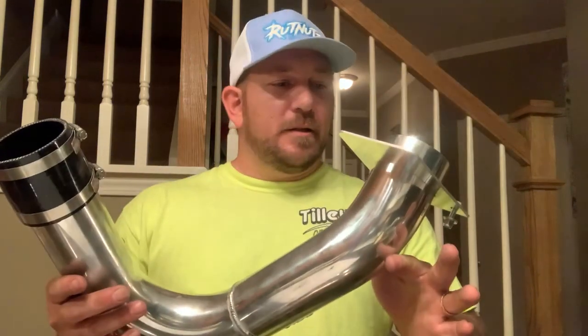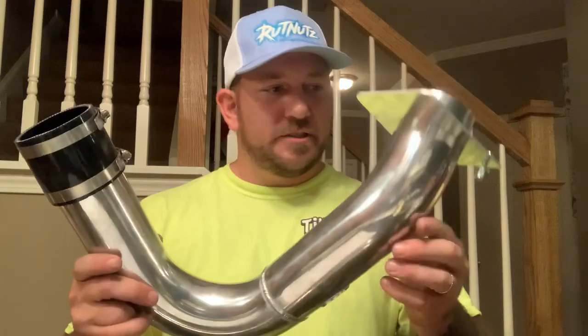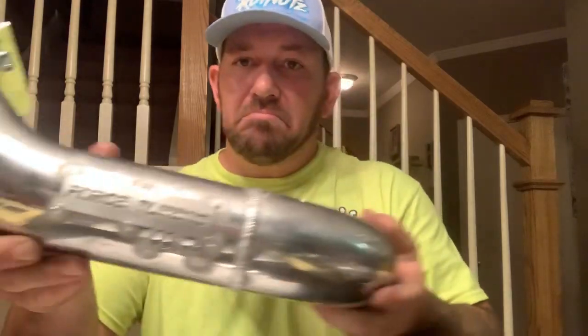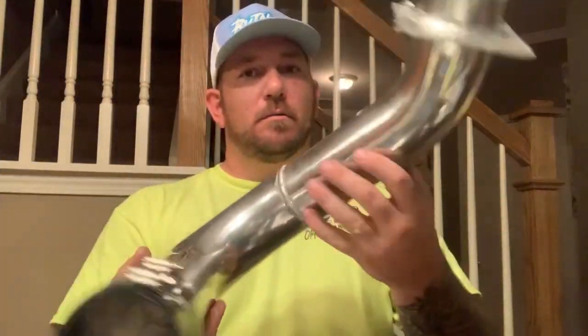It's a pretty nice little product if you want to do that extra little piece. It's got their little logo of whoever this is, and it says it's made in the USA - well, I love that. Force Turbos, yeah.